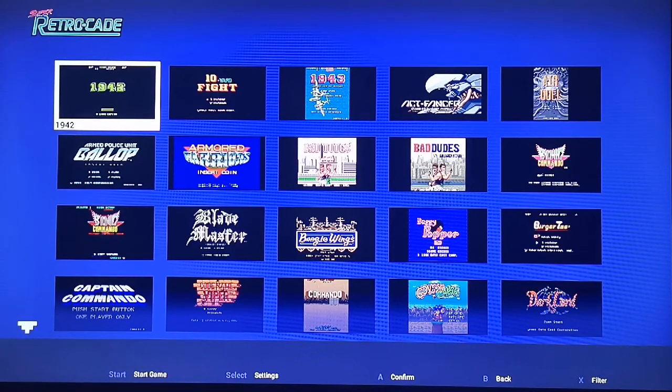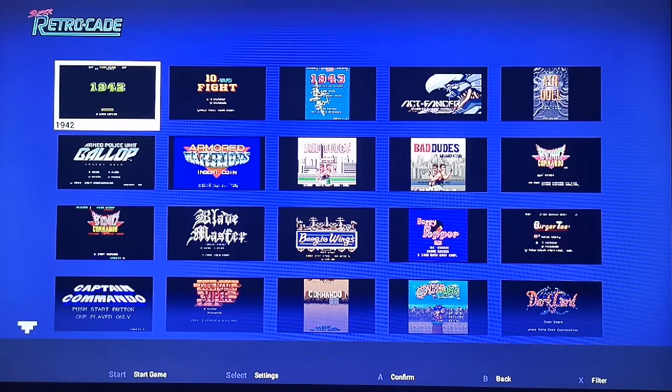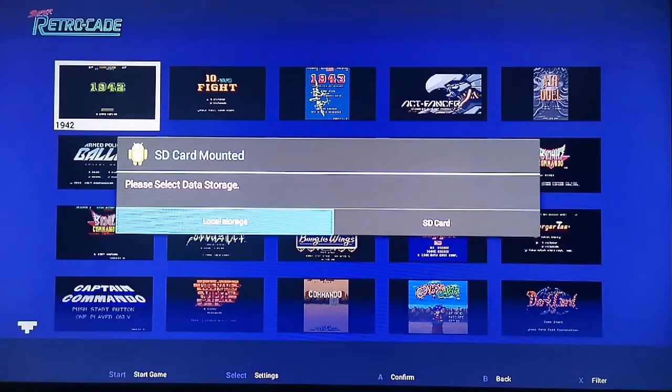Josh also knows what emulators this thing is running. Here we are on the normal menu. To get to the added games you're putting on the SD card, you must insert the SD card. You'll come up with this little menu here, like I showed you before with the Android.